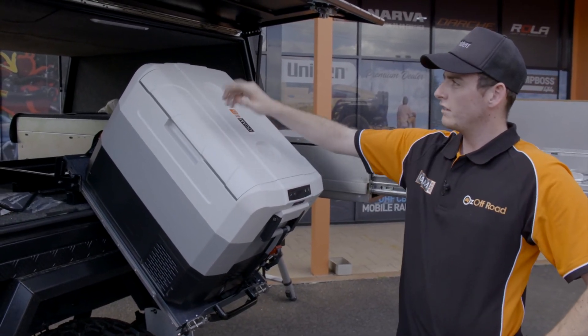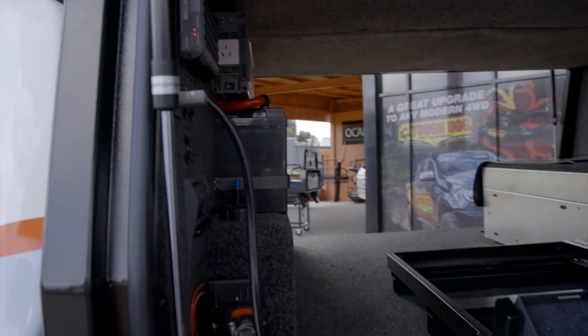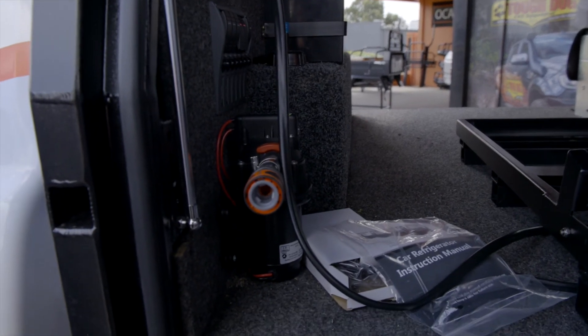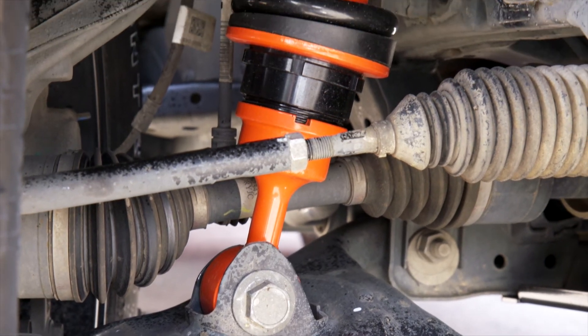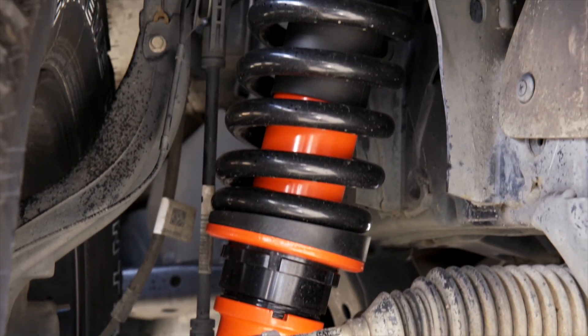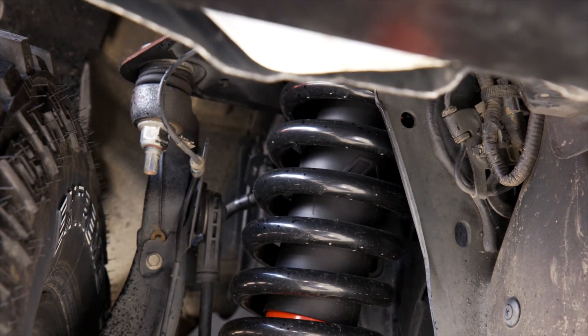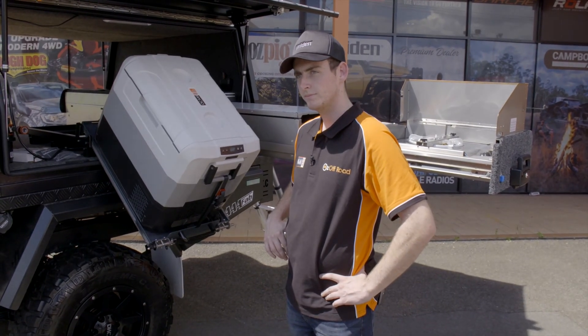We've got the same sort of dual battery setup in this one as the Hilux - a 100 amp hour OCam battery, water pump, and BCDC charger. For suspension on this one it's Outback Armour with heavy duty springs, all adjustable, no airbags in this one. Outback Armour is well recognised from All for Adventure and Pat Callinan's program - it's pretty good gear.